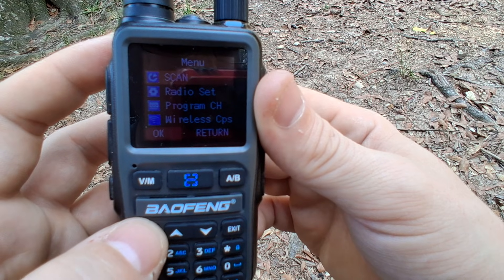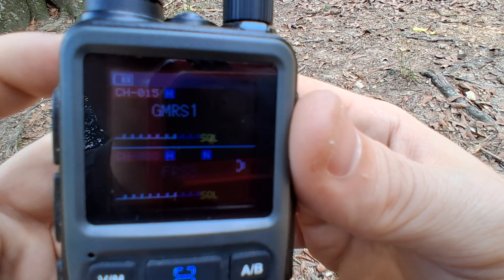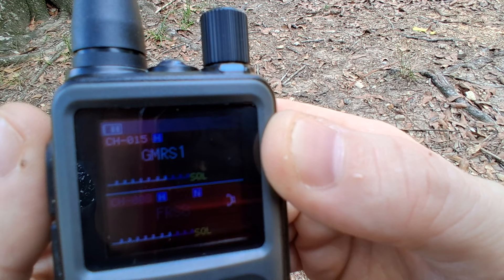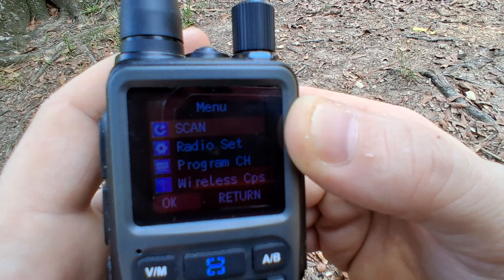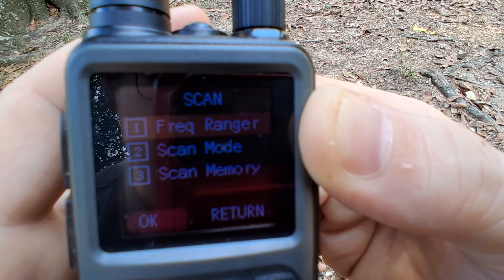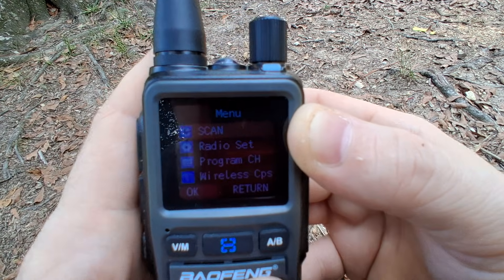The scan option is really neat because a lot of radios don't have it. Let's say you hear a repeater off in the distance and you don't know what the CTCSS tone is — you can actually hit this button and scan. You have frequency scan mode and scan memory, and we'll do another video where we try that out.